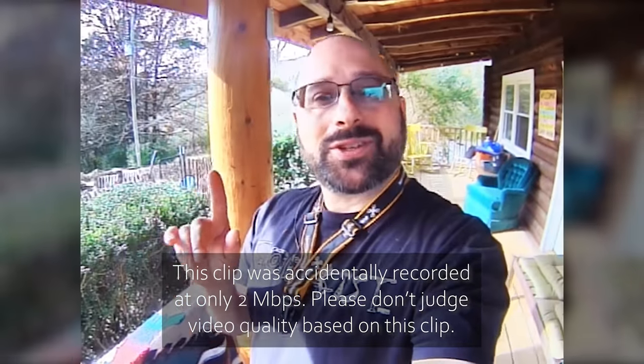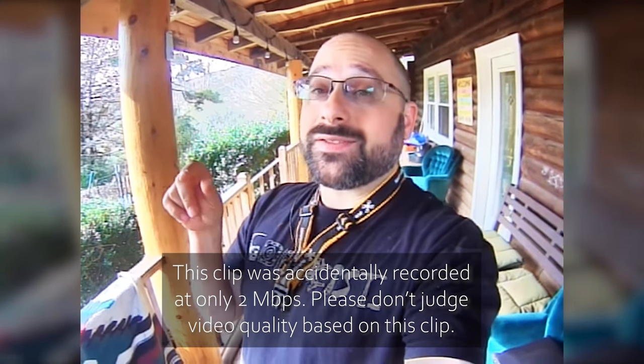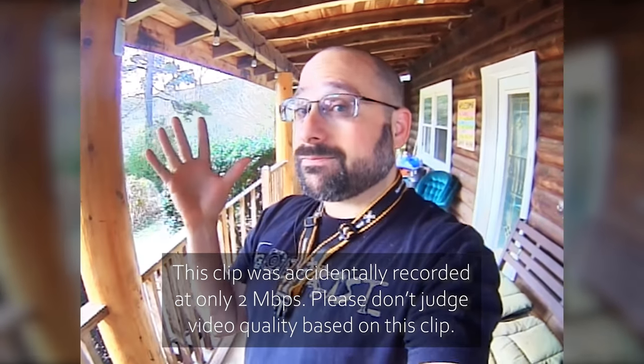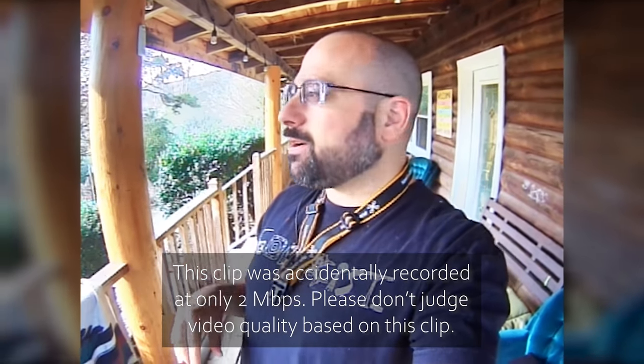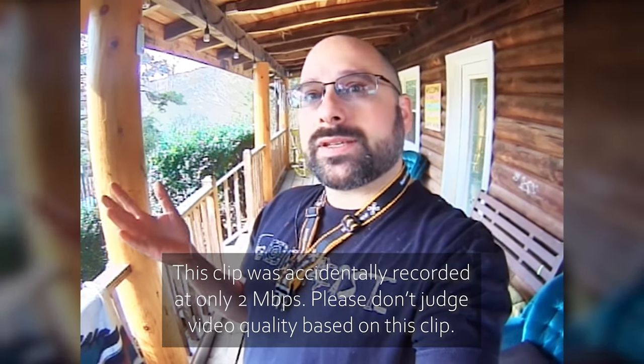We are back with another test of the SharkBite system from Fatshark, and all of the footage you're going to see in this video is being recorded on the Fatshark system — so you're looking at it right now. Maybe you're wondering, as some people did after my last video, whether my footage really truly represented the quality of the SharkBite system.